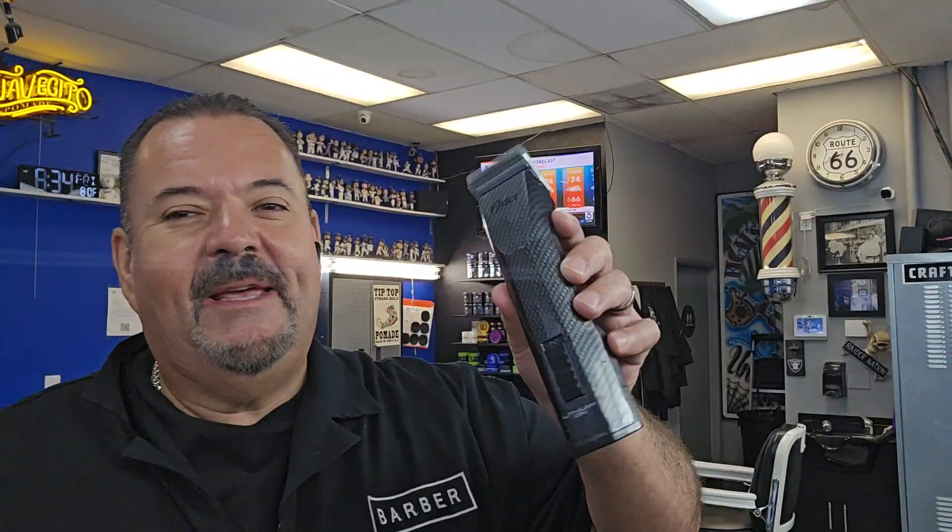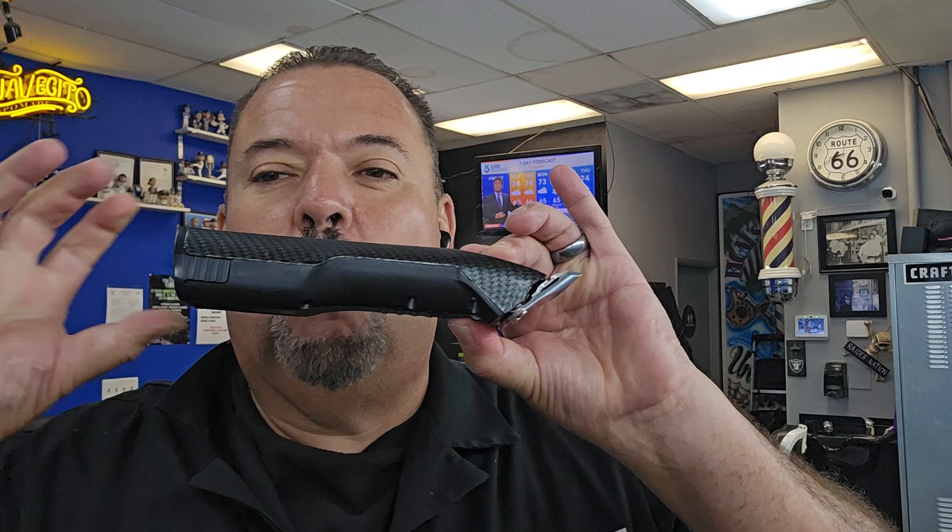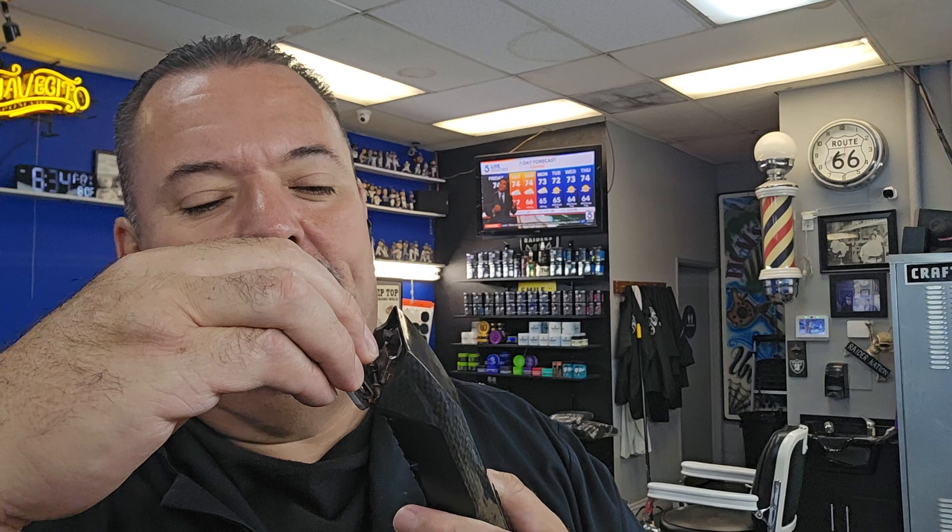Doing a quick review on this Oster Octane detachable cordless machine. If you're into Oster blades — Oster blades, if you guys don't know, are interchangeable metal blades. Guys, metal blades are the way to go for taking down bulk.